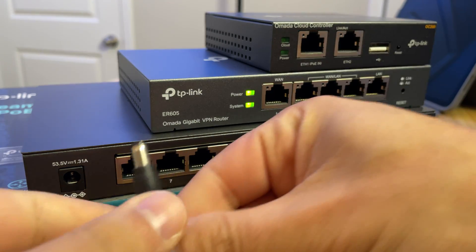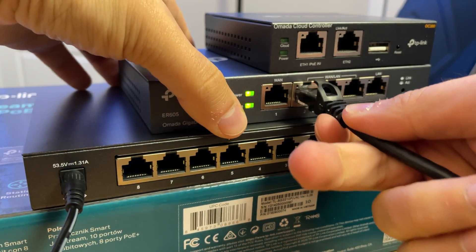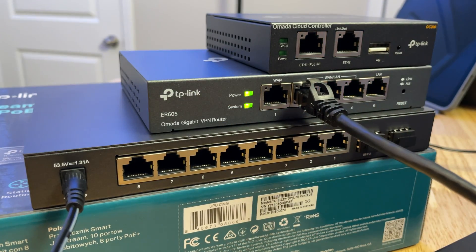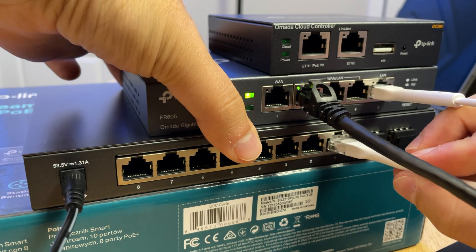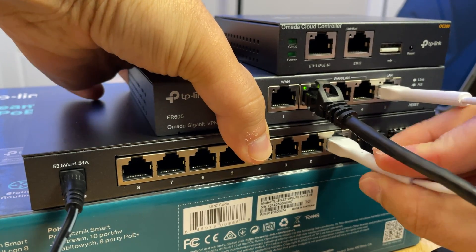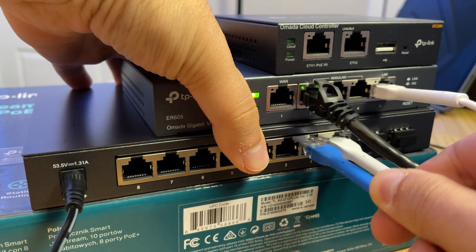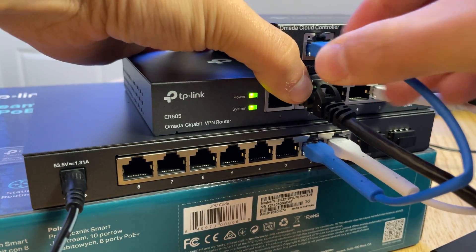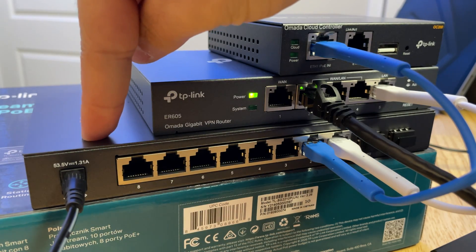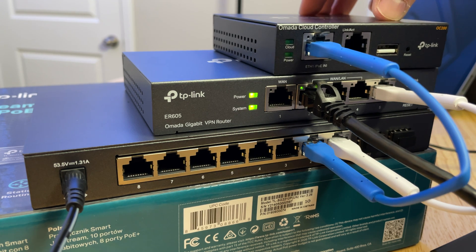To start things off, I'm going to plug in power to the switch. Then I'm going to plug my laptop into the first LAN port of the ER605 router. Next, I'm going to plug the final LAN port of the router into the switch, so now those two should be communicating. And finally, I'm going to plug the switch into the cloud controller OC200 hardware, and the switch should be providing PoE power to our cloud controller hardware.